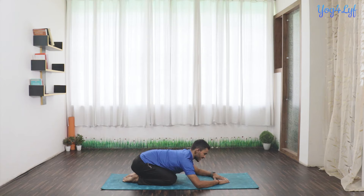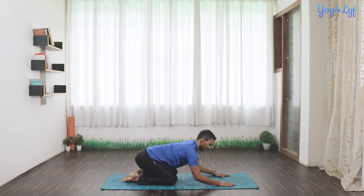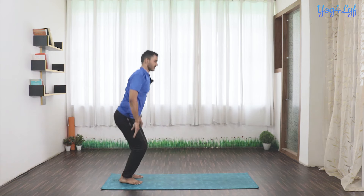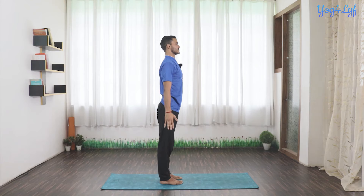Now slowly come back and get your body into the standing posture, coming into Namaskara. Release your hands. You can practice this Yoga Namaskar two to three times a day. There should be a gap of one to two hours between your last meal and practicing this Namaskar.